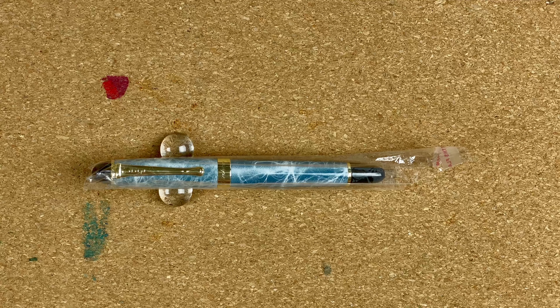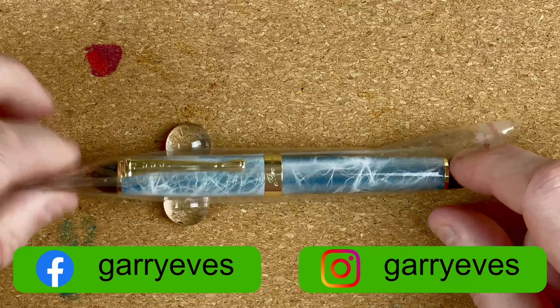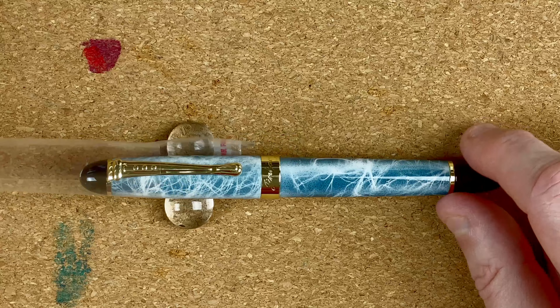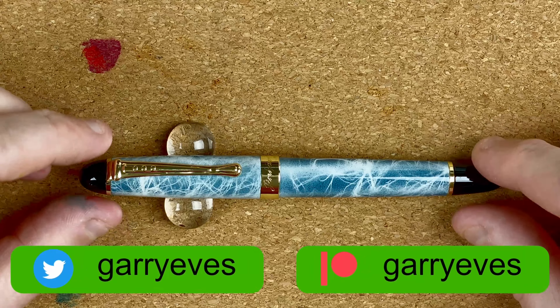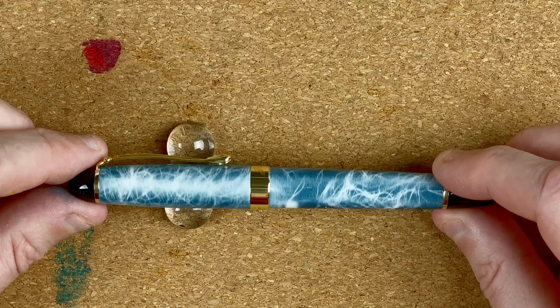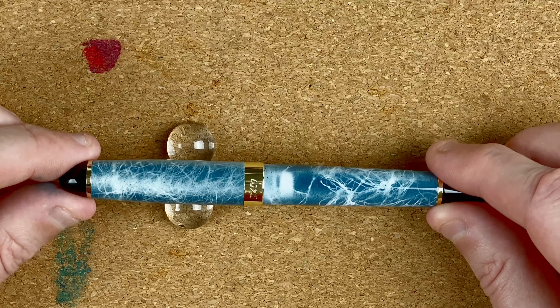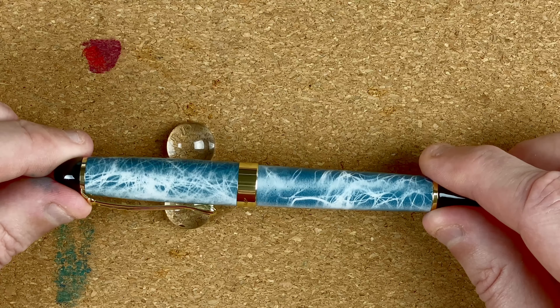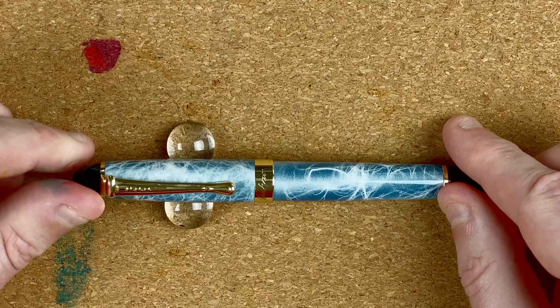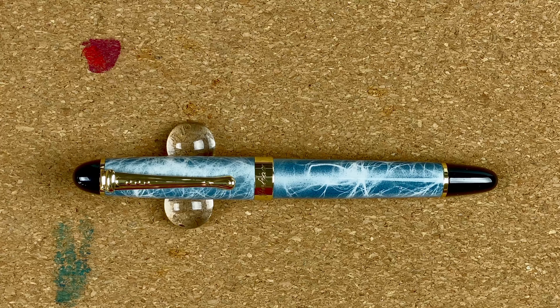Here we are down on the mat. It's time to see the Jinhao X450 being taken out of its sleeve. I ordered this because, well, it's cheap. But I also liked the look of this pattern — it looks a little bit like loads of lightning strikes to me. I like the bluey-gray background. I think it's just interesting.